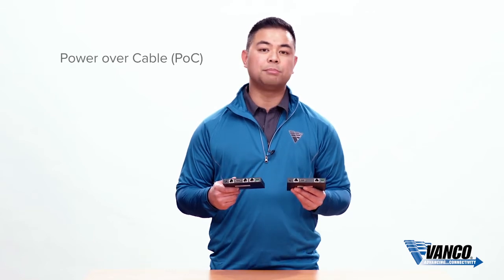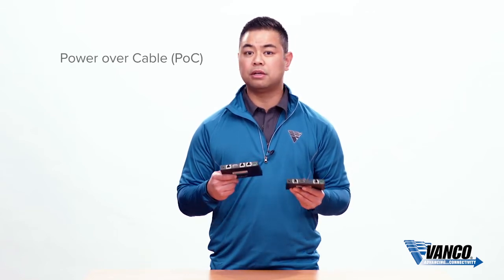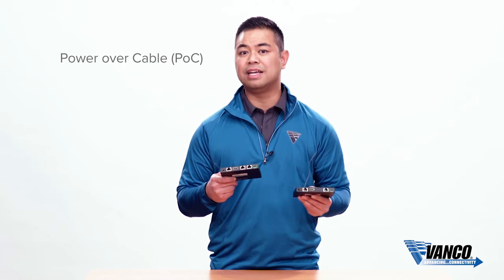In addition to that, this has POC, which is power over cable. That means we only supply you with one power supply, and you get to pick and choose which side you want to power up for easier installation.